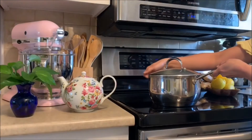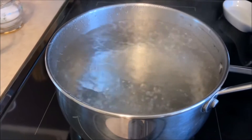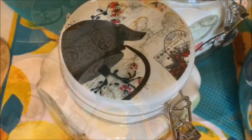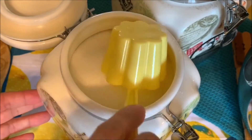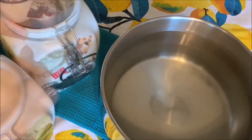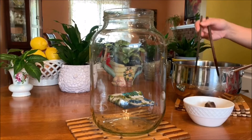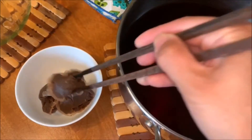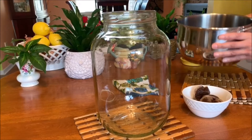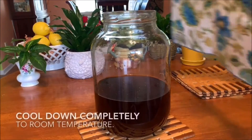To make the SCOBY, we will boil seven cups of water — and yes, you can use tap water. Once the water boils, remove it from the heat and add one half cup of white sugar. Then we will add in four black tea bags. Leave the tea bags in the hot water to steep until it cools down to room temperature. My tea is very close to room temperature now, so I decided to remove the tea bags and transfer the tea into a four-liter jar. Please make sure the tea comes to full room temperature — we don't want any risk of killing our kombucha starter.